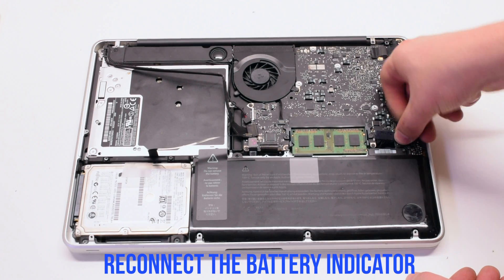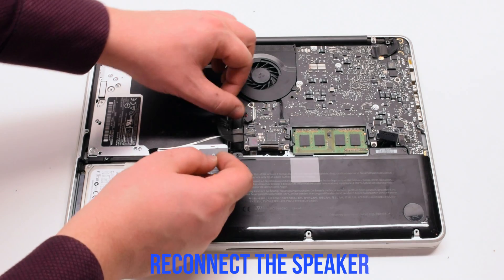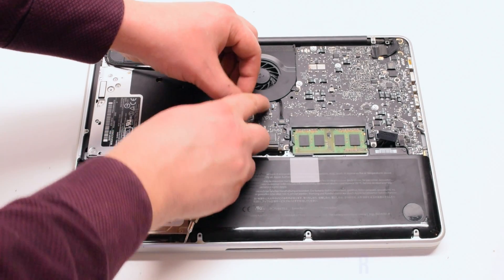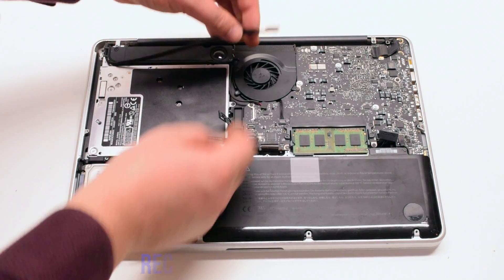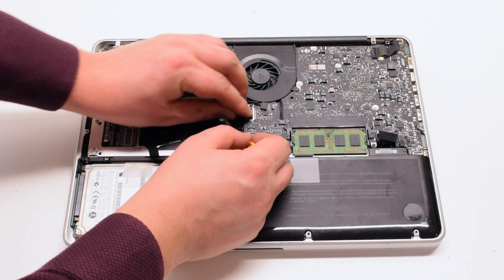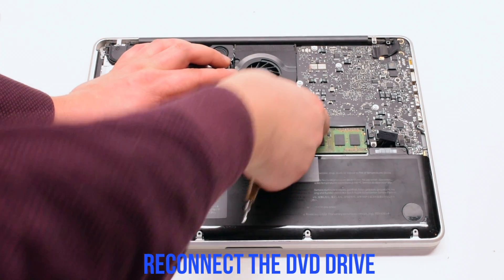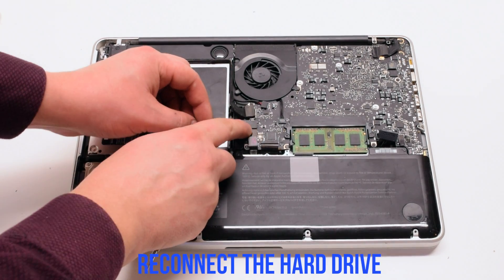Reconnect the battery indicator. Reconnect the speaker. Reconnect the Wi-Fi cable. Reconnect the DVD drive. Then the hard drive.